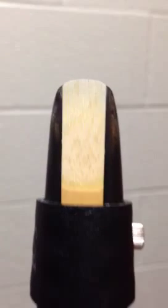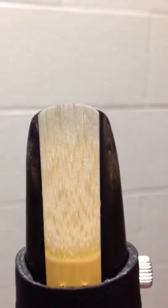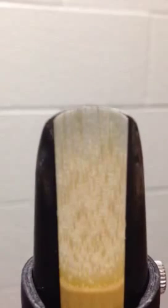Hello, this is Mr. Jones' mouthpiece, ligature and reed. I'm here to help you learn how to put this thing together.